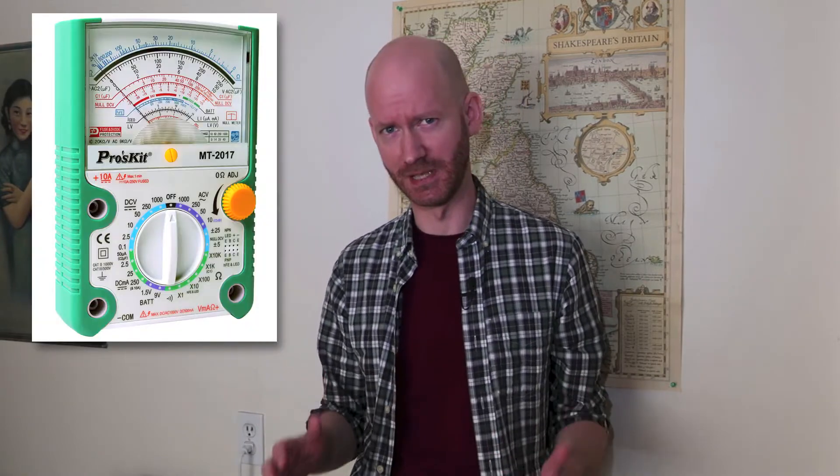What is up guys, it's Donnie here. Welcome to another episode of your favourite show, How to Be Handy. Now today, as you saw in the title, we're going to be checking continuity in a cable without using an expensive multimeter.